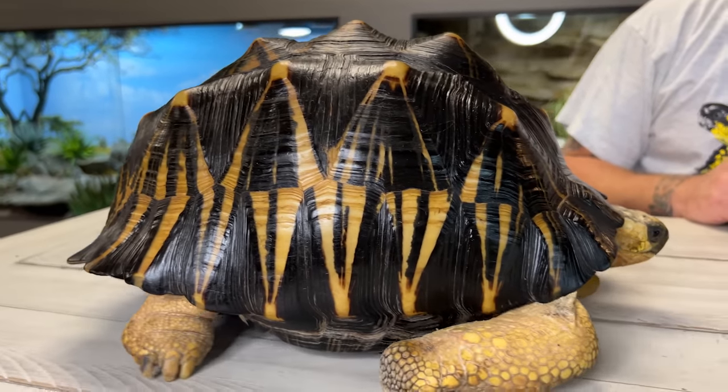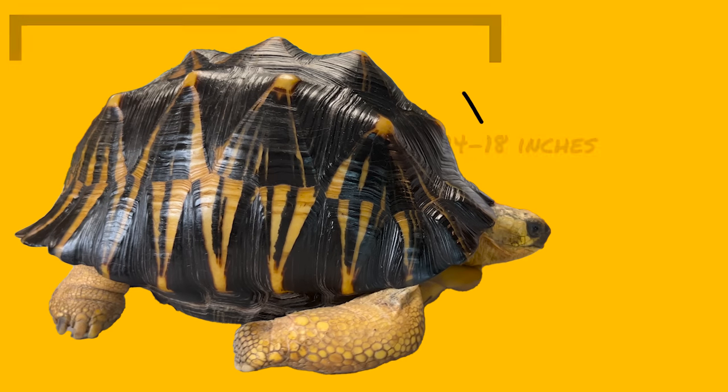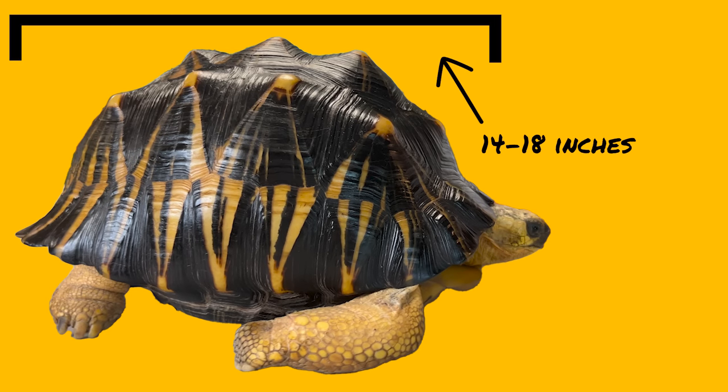First up is our male. Once fully grown, radiated tortoises are pretty easy to sex. Right off the bat, one thing we're going to notice is that the male is the larger of the two genders. In other species, like the redfoot tortoise, males also get bigger than females — not always the case, but here the male is the larger of the two.